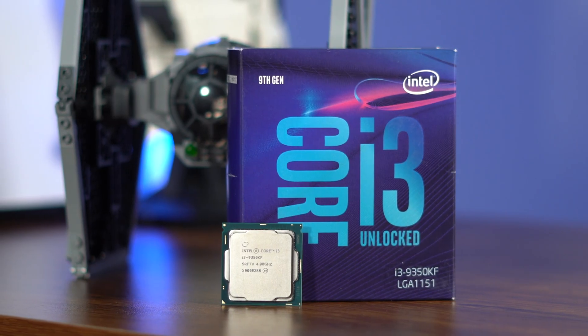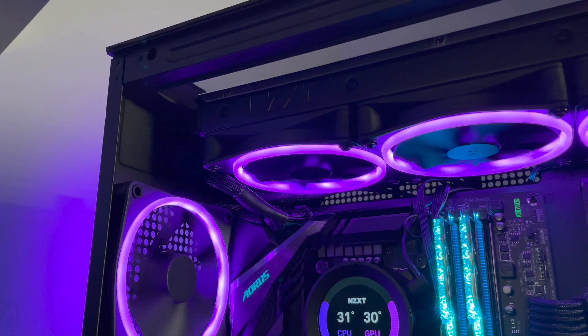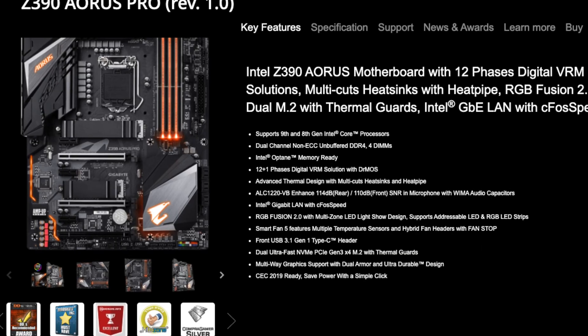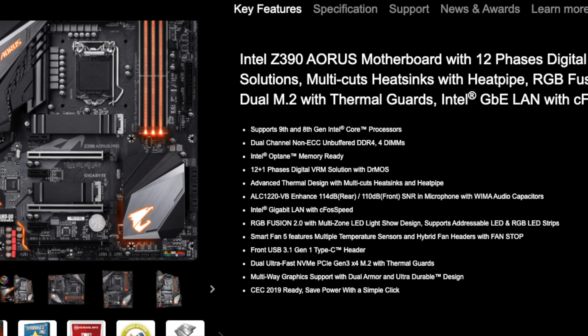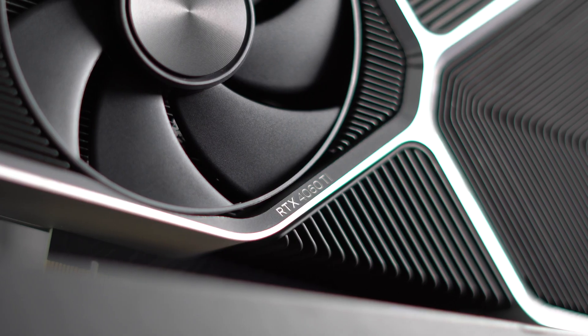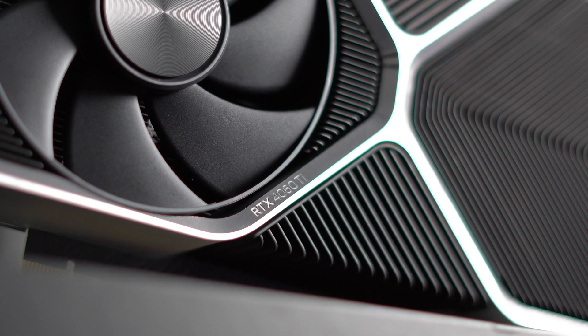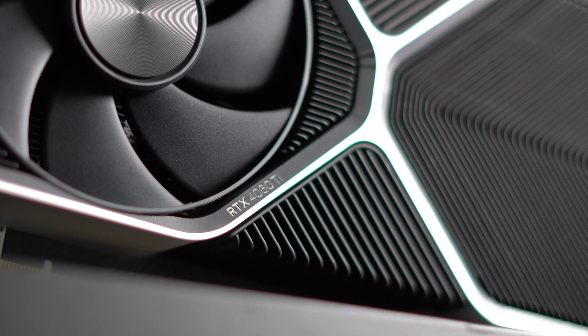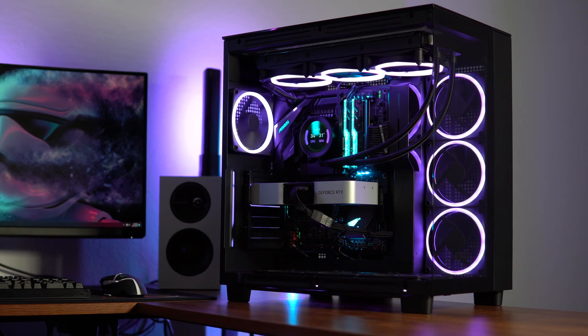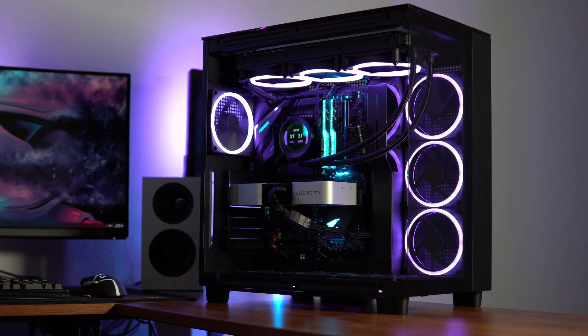Now let's talk about the build that I have it in. Obviously, I'm using the i3-9350KF. I'm cooling it with an NZXT Kraken Z73 water cooler. I'm using the Gigabyte Z390 ARS Pro motherboard, 16 gigs of DDR4 G-Skill Royal RAM, and it's paired with an RTX 4060 Ti. It's all inside of the NZXT H9 Elite case.